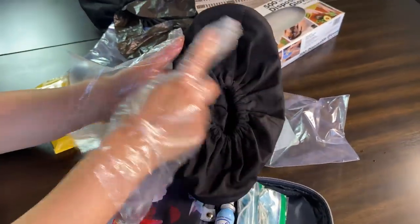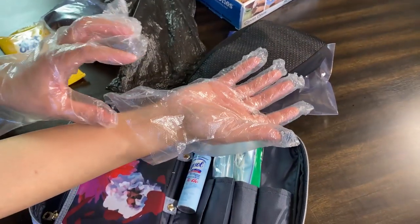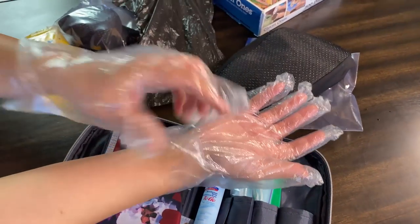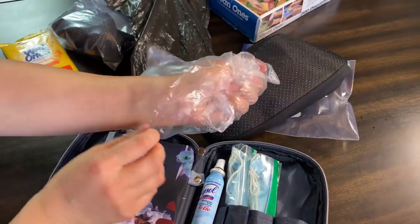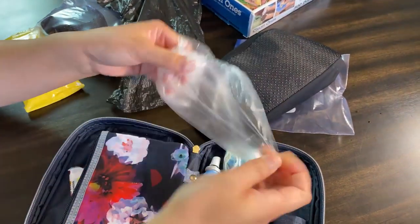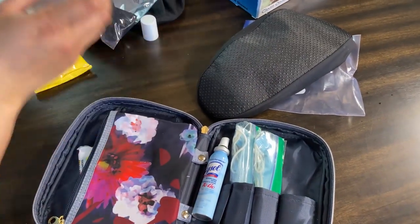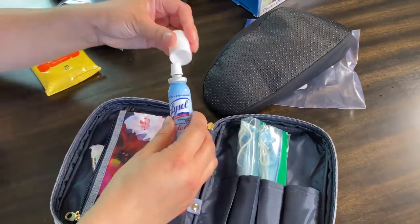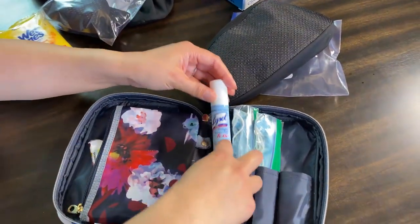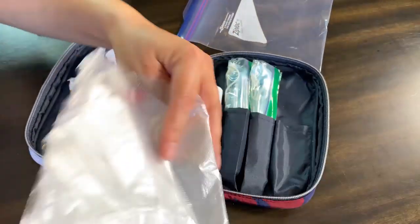Spray the shoe covers here too, let it dry, then take your gloves off: hold from the wrist, roll it off, and throw them away. Make sure you throw the trash bag away too. So in this pocket you saw what was in here — the gloves and the doggy bag.